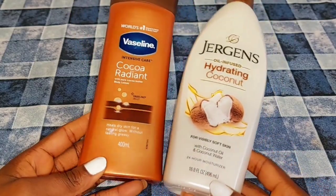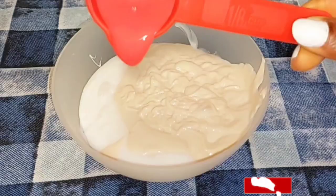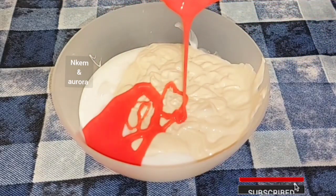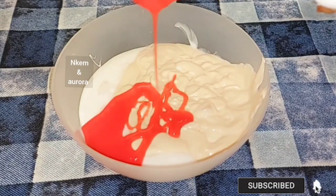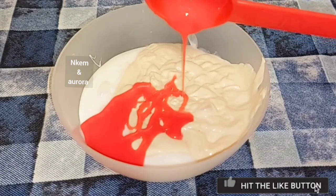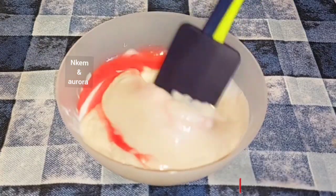Hi guys, welcome back to my channel. Today's video I'll be showing you how to mix these two body lotions together to get five to six shades lighter. These two products mixed together are very good to hydrate your skin, moisturize your skin, leave your skin soft and smooth, and get a very glowing skin. This mixture is very good to reduce hyperpigmentation and brighten your skin complexion very fast.